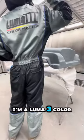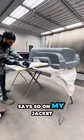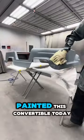What's up y'all, come check me out. I'm a Luma 3 color master — it says so on my jacket. Painted this convertible today.